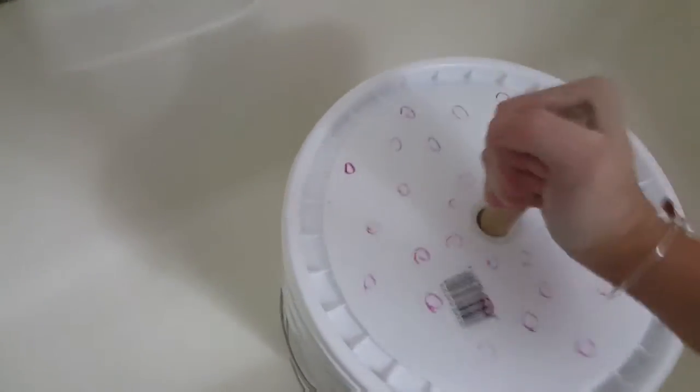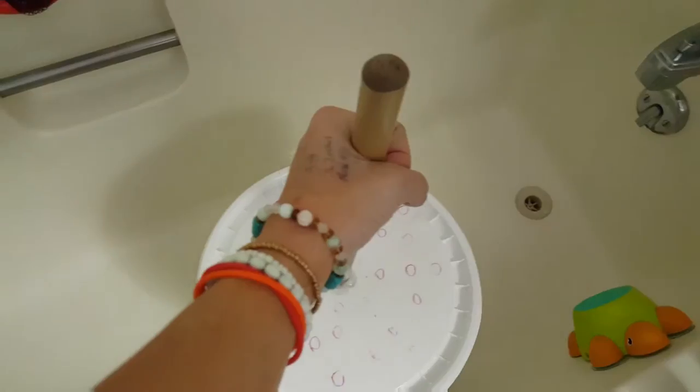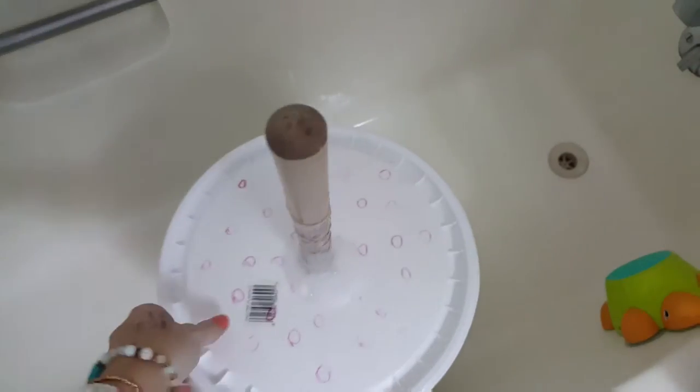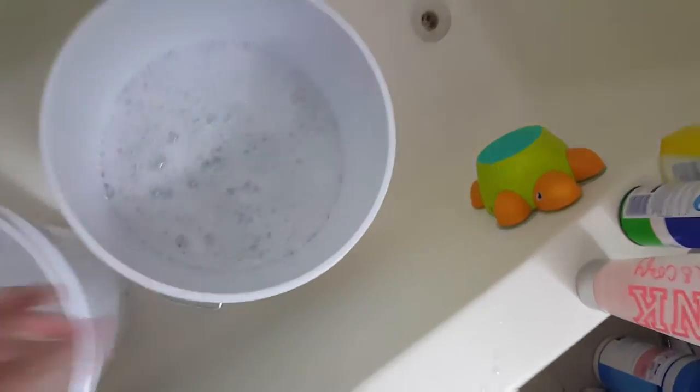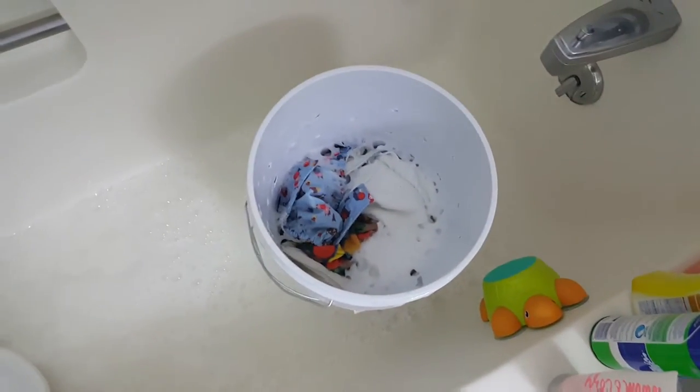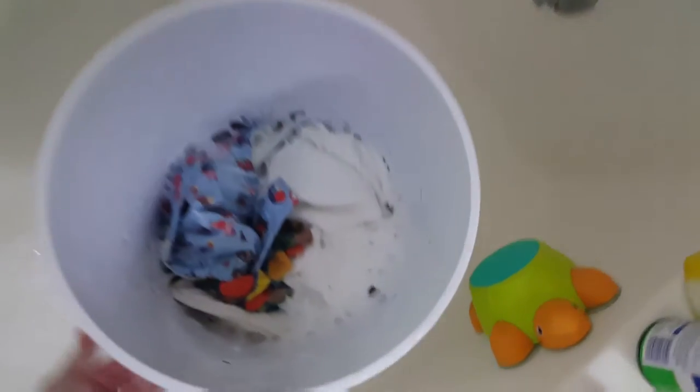I count out 100 plunges. As you can see, it's going to be really frothy. I pour it out — you can see it's really sudsy. Now we start on number four.